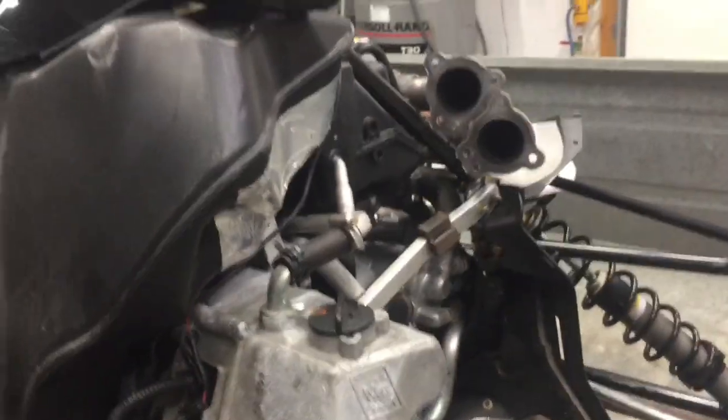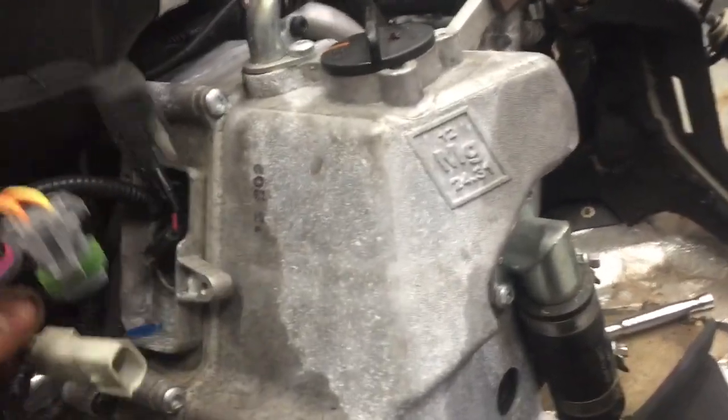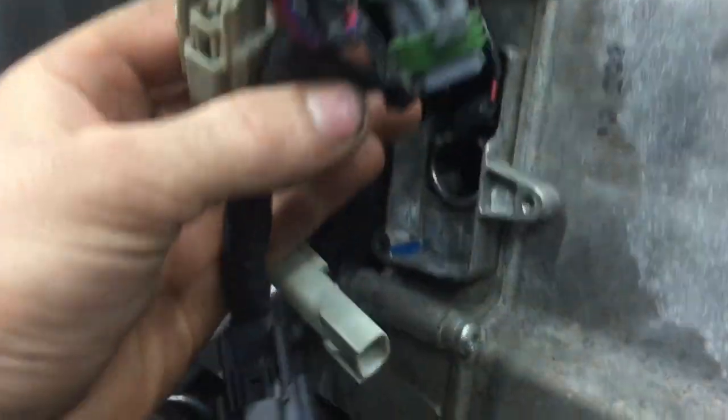Alright, so this is how I drain the oil in my chain case for my ZR5000 Arctic Cat. The first step is to pull all the plastics, the hood, and everything off, and then take this actuator out.